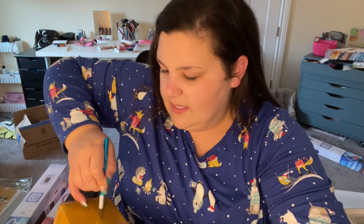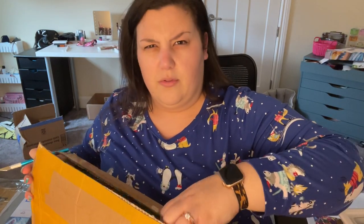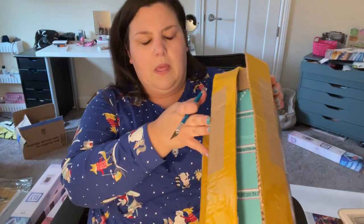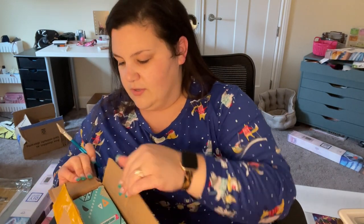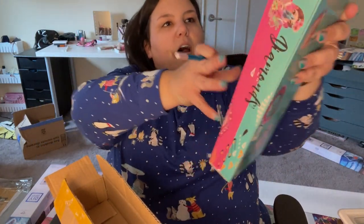Some of these I ordered about three weeks ago. I ordered them because they were doing a sale on kits that were going to be discontinued. Therefore there aren't really pictures online of what the kits look like.